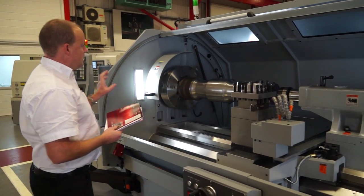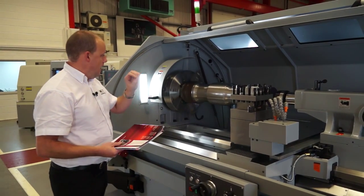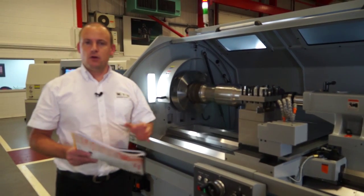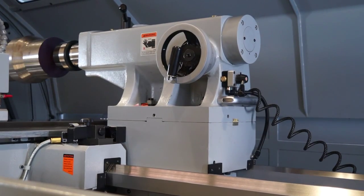The spindle bore on this machine is 160mm, so if you're looking to put shafts up the spindle bore — if you've got longer components — you can do that up to a diameter of 160mm.